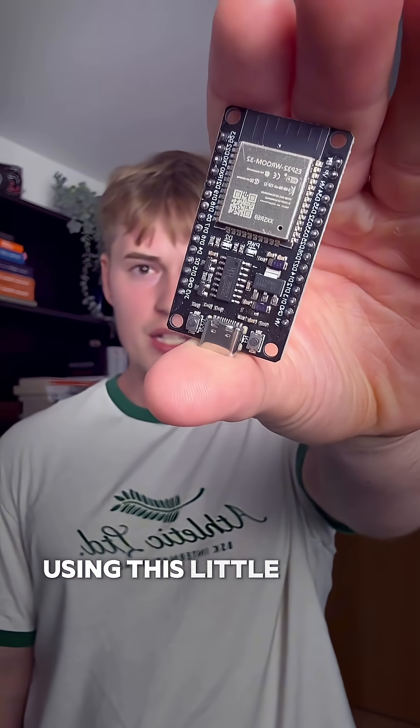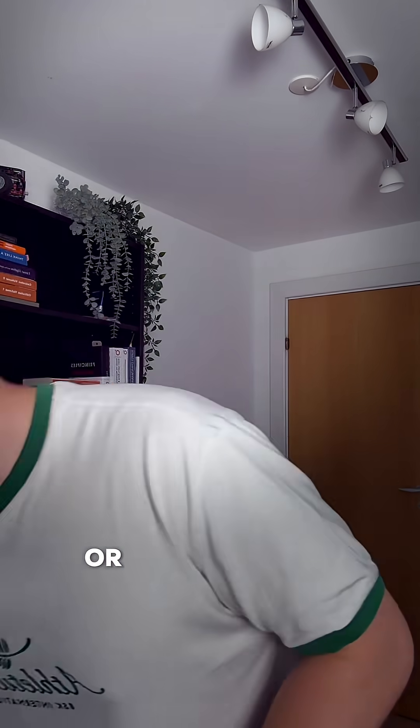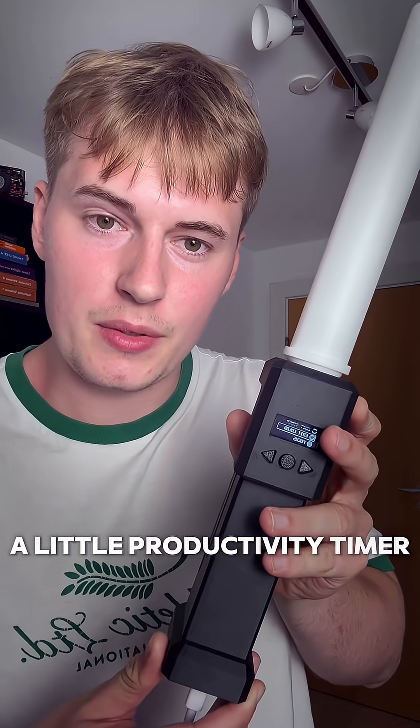Did you know that you can upgrade your home to a smart home using this little device? You can use it for something like smart lighting, you can even make an alarm clock, or you can use it to make a little productivity timer like the one I've made here, shaped like a lightsaber — or any other shape really.